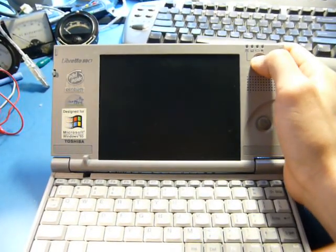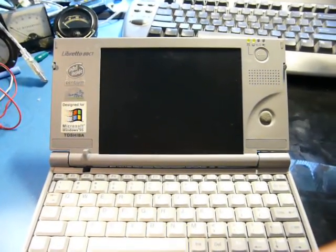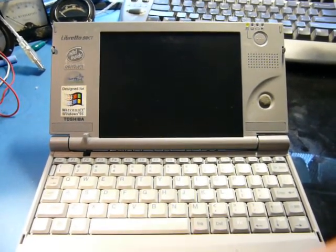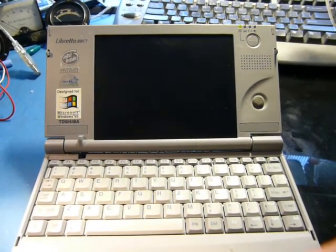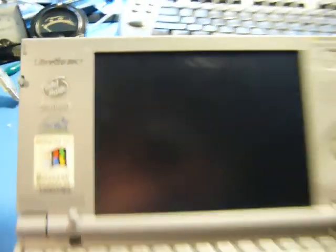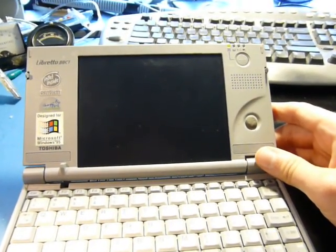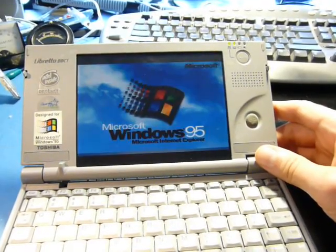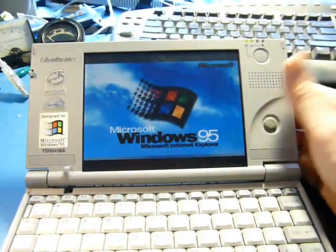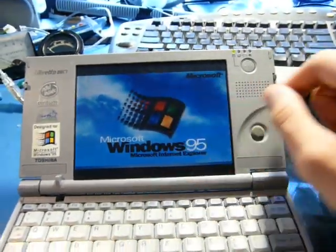Now we get to play - will it still work? Yep, it's working. Screen's just really dark as usual. Keyboard? Yep. I assume the mouse works as well, given it's the same connector.